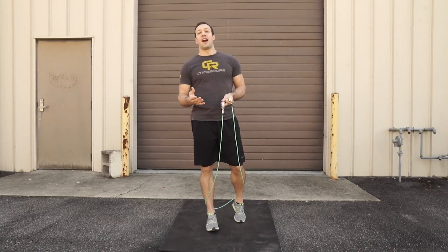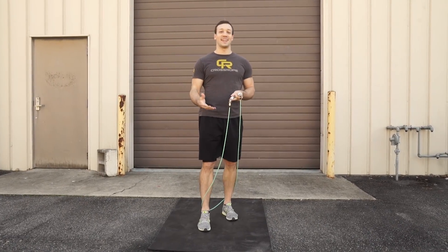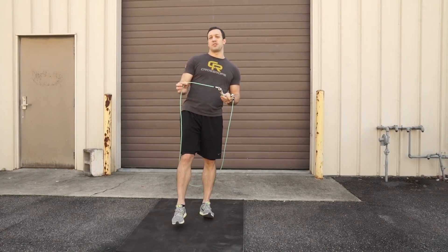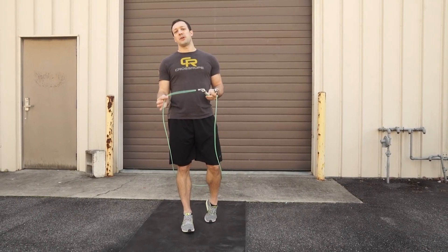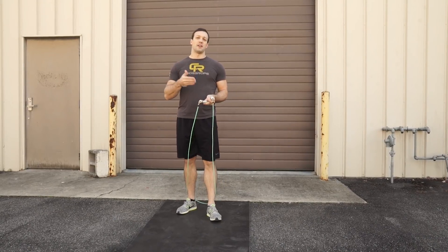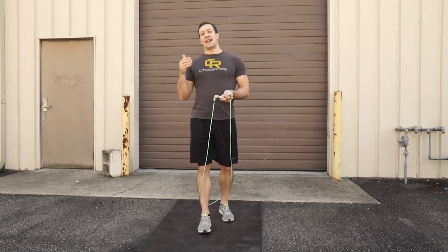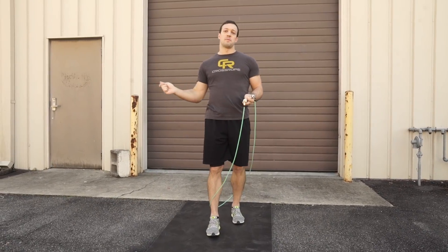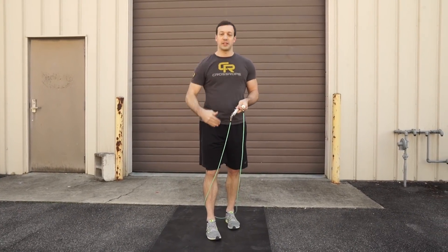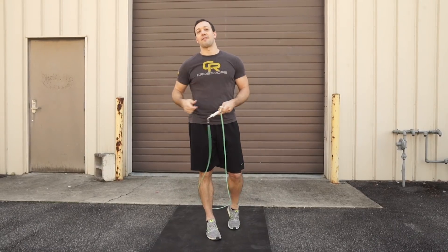There is no slow-motion way to do this skill, so I would recommend using a rope with a little bit of weight so that you can get feedback. But you don't want it to be too heavy, because if the rope is too heavy you might not have enough bound height to quickly rotate the rope fast enough to have time for the cross.